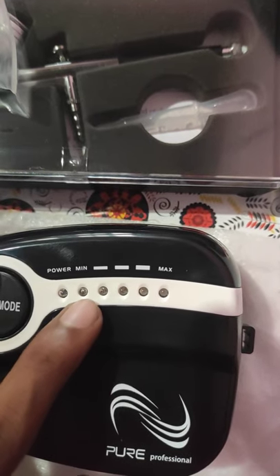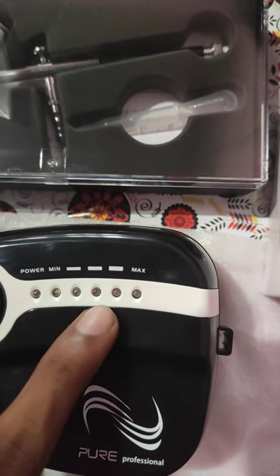You can use the Power Button. You can use Speed 1, Speed 2, Speed 3, Speed 4, Speed 5.